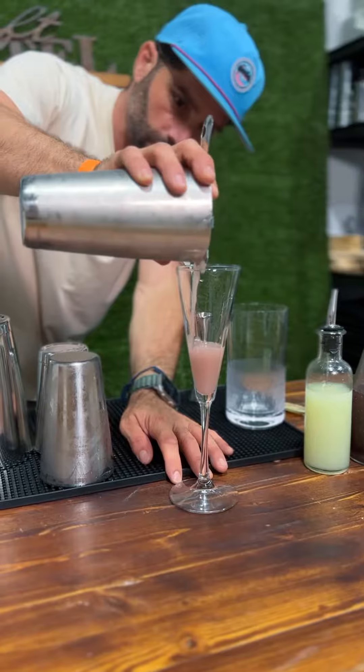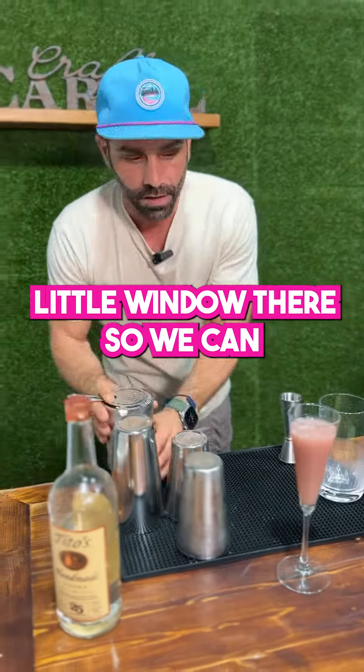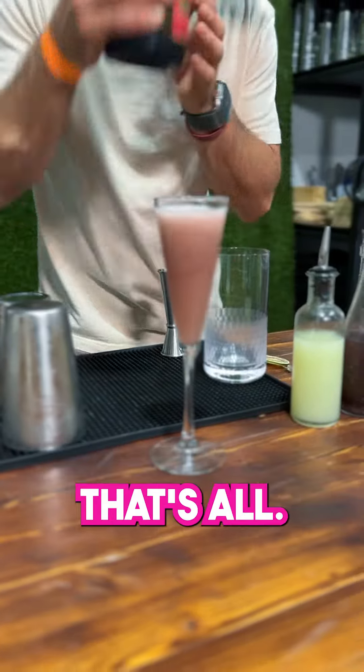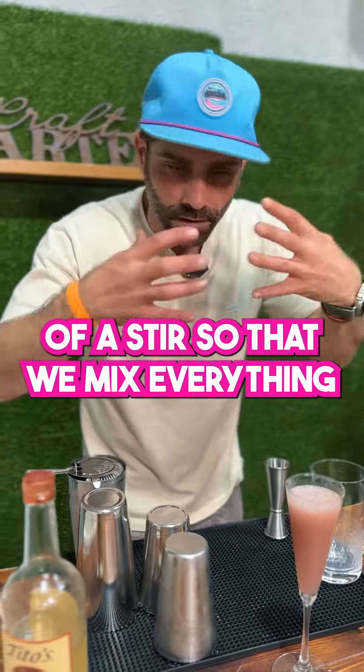Strain this into our glass. We're going to be left with a little bit of room so that we can top this off with some sparkling — get that pop. Maybe literally just a half ounce, that's all. Take your bar spoon and give it a little stir to mix everything all together.